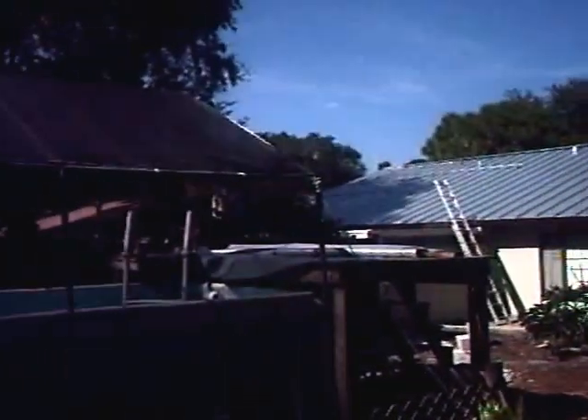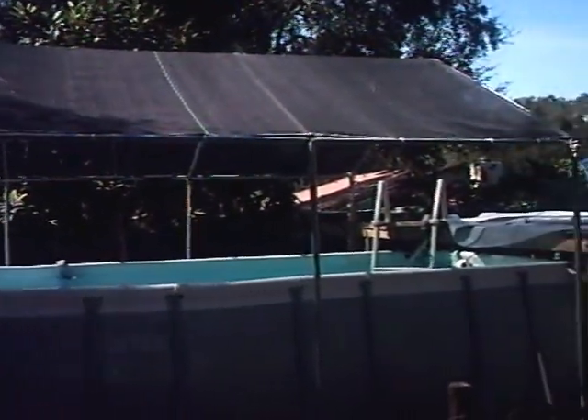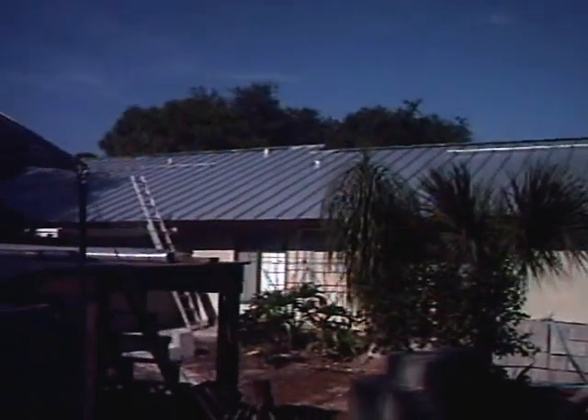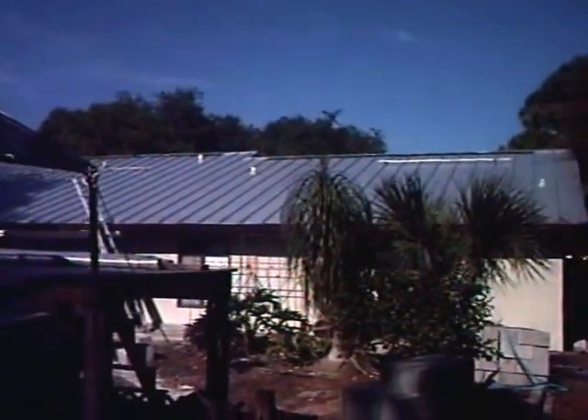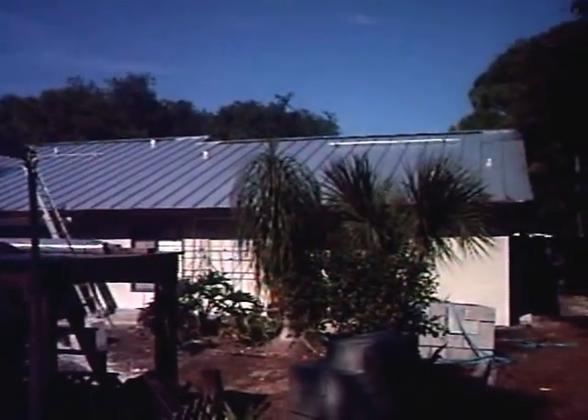And then we'll do the after in hopefully about three weeks. Here's my pool — my Intex above-ground pool. I had a heater array that I built out of black tubing on a roof that I had to take down now for the solar installation, and I plan to reinstall it.